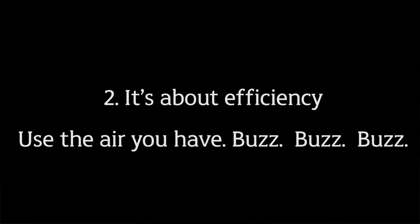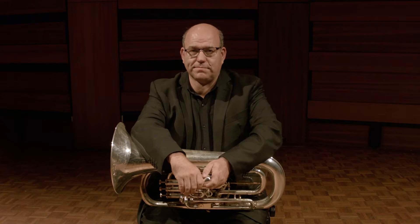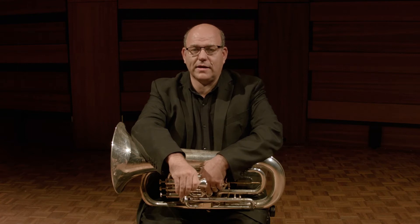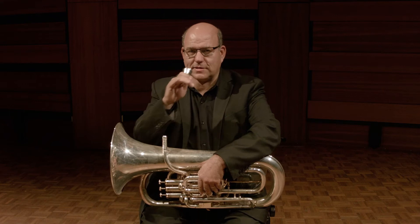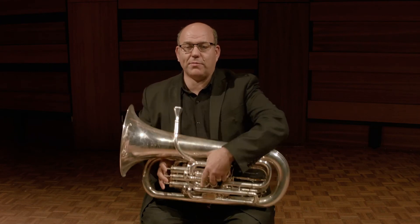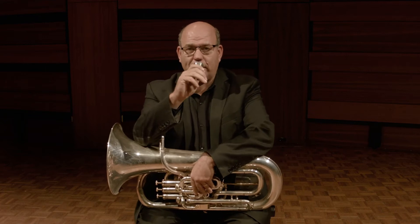Secondly, it's not just about the volume of air but the efficiency with which we use it. A guy named Arnold Jacobs was principal tuba of the Chicago Orchestra and he advocated this idea — that we buzz with our lips, we buzz into the mouthpiece, and then we put that into the instrument to produce a sound, and we find that the better we can buzz, the better the tone will be on our instrument.